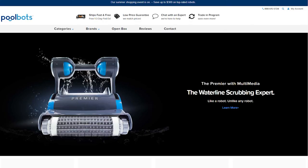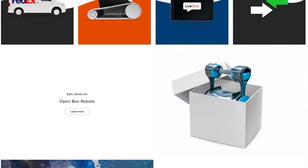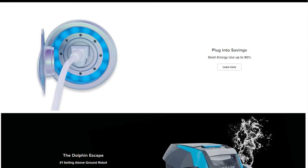As always, you can read real reviews and learn more about the Premier and dozens of other robotic pool cleaners at PoolBoss.com. Visit our website and YouTube to find the best deals, tips and tricks for pool ownership, and special buys that'll help you enjoy your pool to its full potential.